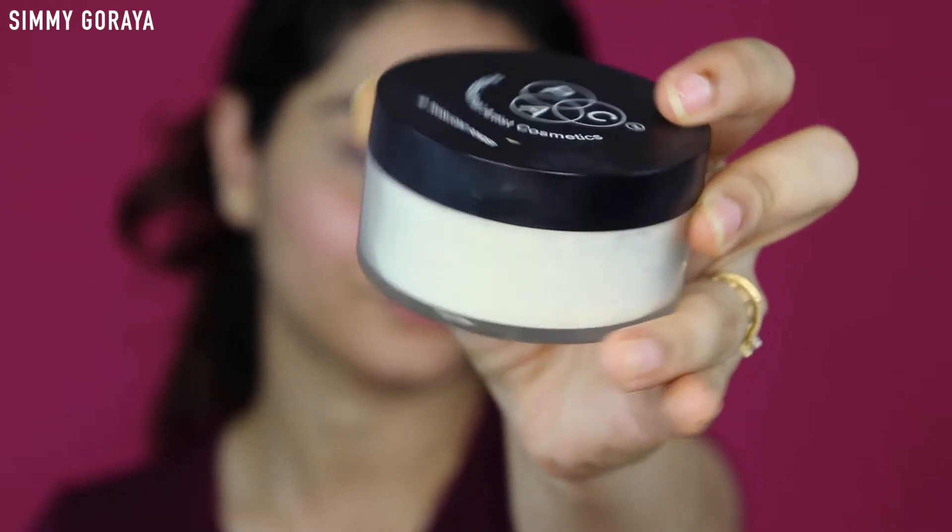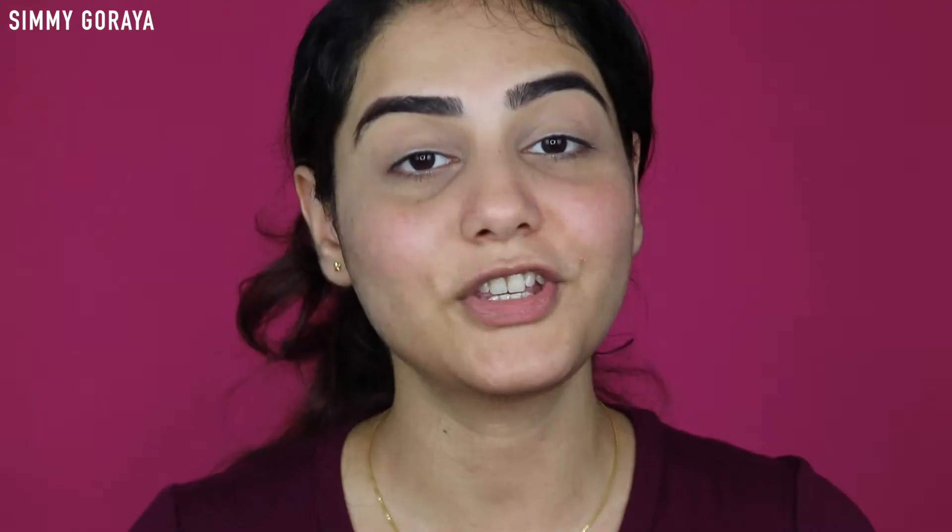Next I'm using the PACK Cosmetics translucent powder in shade number two, applying this powder all over my eyelids. A quick tip here - never ever skip the powdering step. If you skip the powder step and directly start applying your eyeshadow, there are chances your eyeshadow might start to crack and you might see creases on your eyelids. The eyeshadow starts to separate, especially if you're using liquid or cream-based eyeshadows, or if you're mixing eyeshadow with a little bit of water. If you haven't powdered your eyelids first, it might separate and you'll see cracks. It's always better to powder your eyelids before beginning any kind of eye makeup.